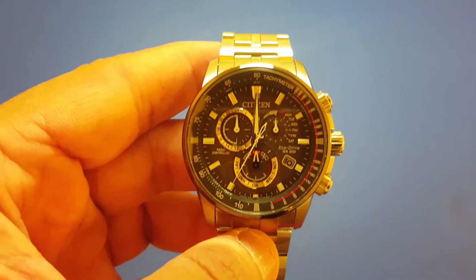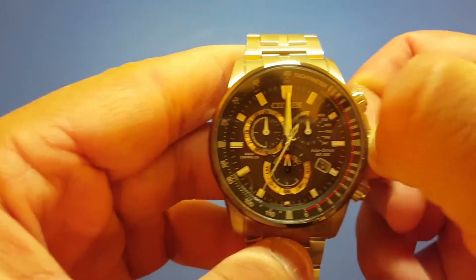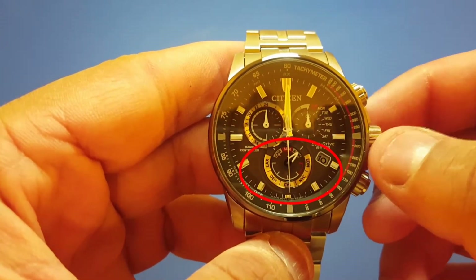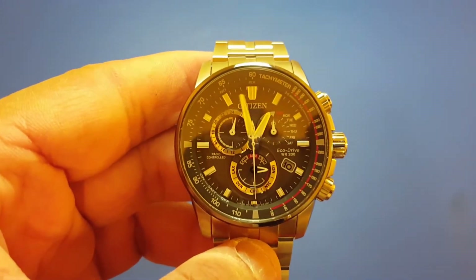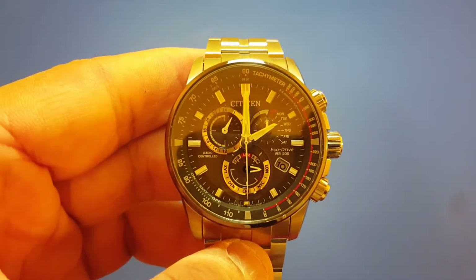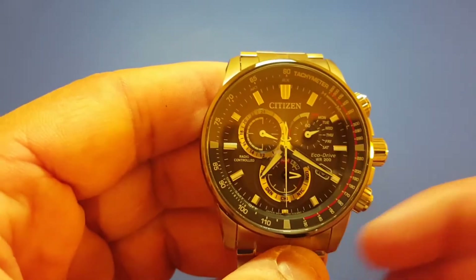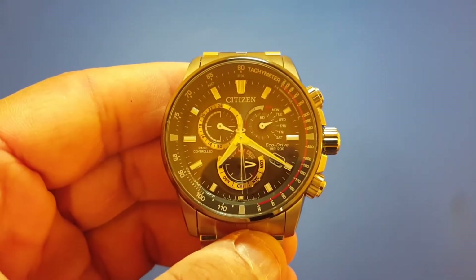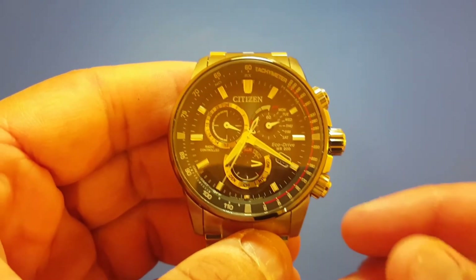The first step is to pull the crown once and turn the mode hand to face London. Wait for the hands to stop moving. If you are in New York City, Chicago, Denver, or Los Angeles, you can move the mode hand to one of those cities instead.